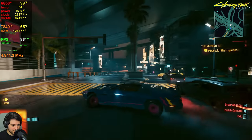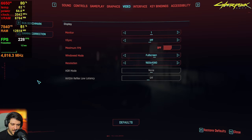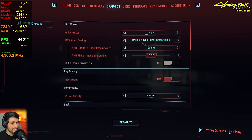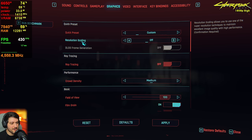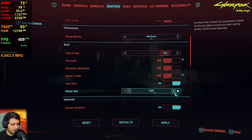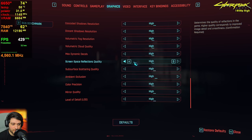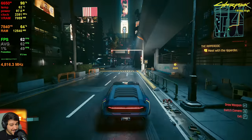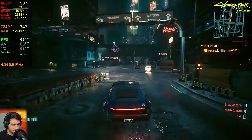Let's start with Cyberpunk 2077. We're playing with some motion blur at the moment — I will change that in a little bit. We're playing at 1080p resolution using the high settings preset. I will disable resolution scaling right here, so FSR is turned off now. I will also disable some options here which are ugly and don't really impact your FPS by much.